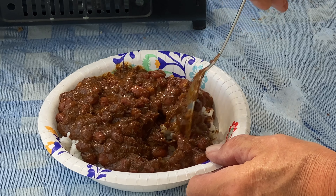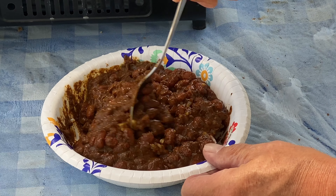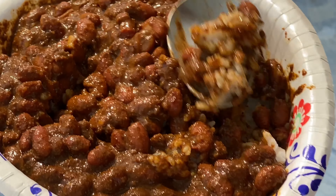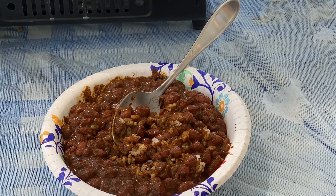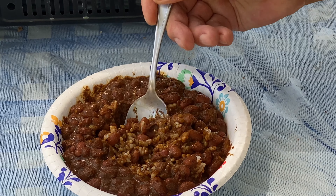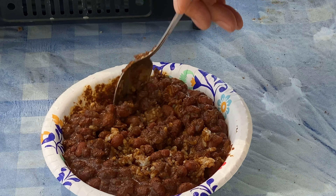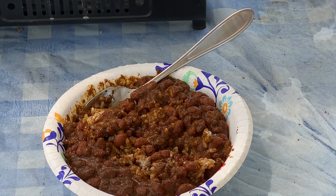Rice is a good extender — it gives you some carbs for the energy you'll need. I still think it needs a little salt, it's mild with no heat to it. Folks that are heat-sensitive will be fine, but Sabrina and I would probably add some hot sauce.